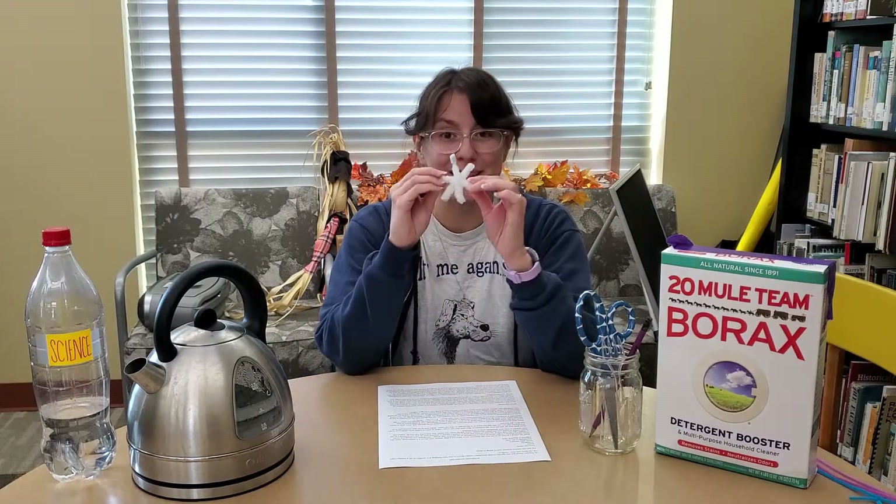Hey friends, check out this sparkly snowflake I made. Isn't it going to look nice hanging in a window or from a holiday tree? Let me show you how I made it.